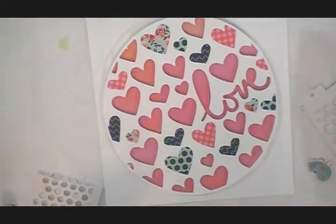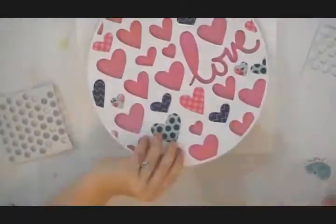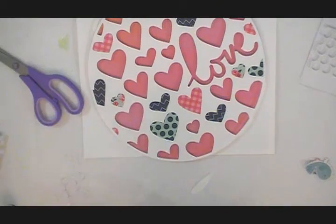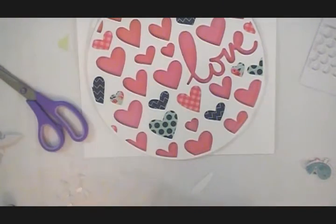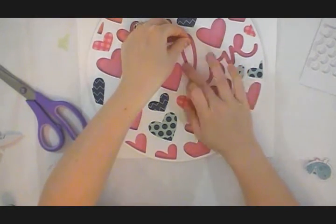With cut files, things come together pretty quickly and that's what I love. I love embellishing — that's like my favorite part. This makes it really quick for me to just start in with embellishing. I'm going to put that down and then go in with my picture and start embellishing.